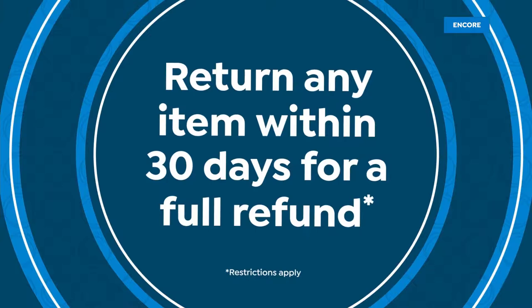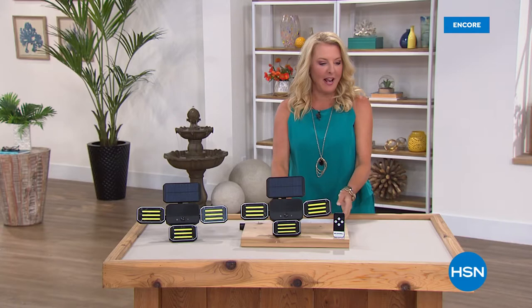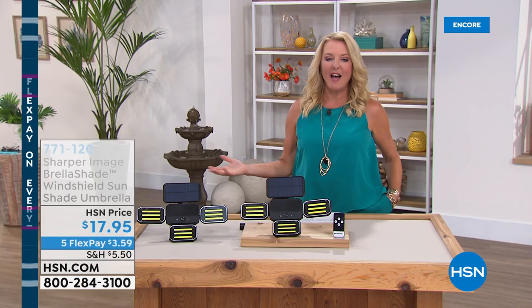Hi, you're watching HSN. I'm Suzanne Runyon, and it's called Ready, Set, Summer — it's a Ready, Set, Summer sale. What we're doing is five flex pays all weekend long on everything.